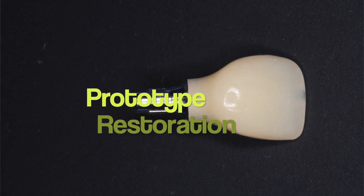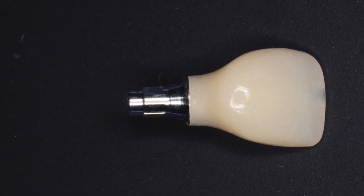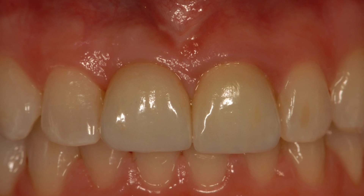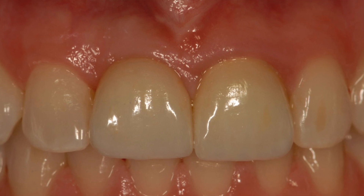The next part is a provisional restoration, also referred to as a prototype restoration, which is made of temporary material and mimics the design of the final restoration. It's highly recommended for implants in the smile zone but can be used on any implant before proceeding to the final restoration. The prototype restoration helps to set the gum line, its aesthetics, and also design the bite before the final teeth are made. It also gives patients an opportunity to provide feedback and make any modifications as necessary.